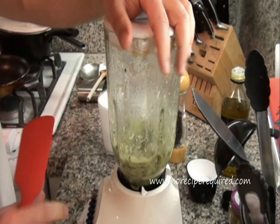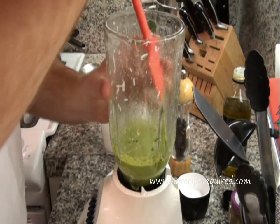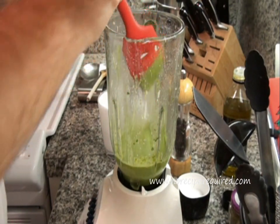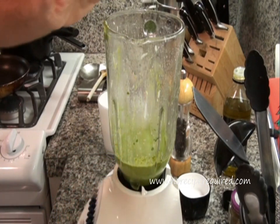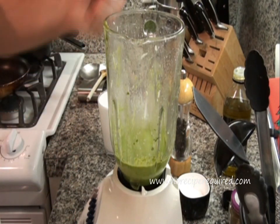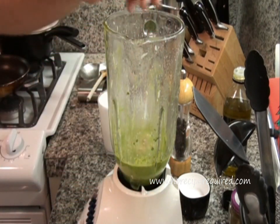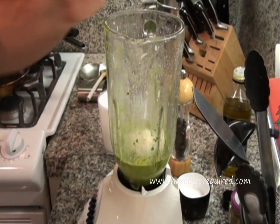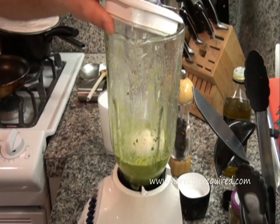Let everything just kind of come together and form that nice paste. Once it does, we'll come back and take a look. So we've gotten a nice blend down. You may have to scrape down the sides if you find it sticking, but give it a little taste to see if it needs anything. This actually tastes pretty good. I think this pesto is a little bit looser than what I would normally expect — I must have just put in a little bit of extra water. Not a huge deal — it will still be great as is, or if you add a few more nuts and maybe a little more cheese, that will help thicken it up. When I tasted it, I found it could use a little bit more acid, so I'm going to touch it up with a little more lemon and blend it up again.